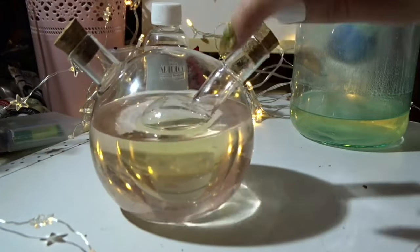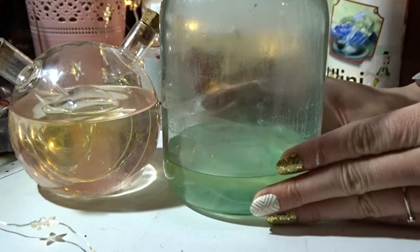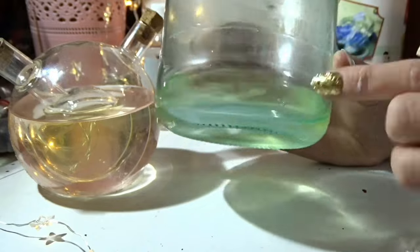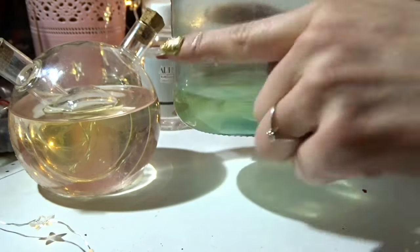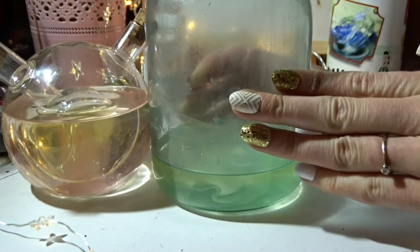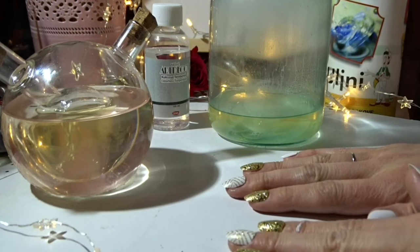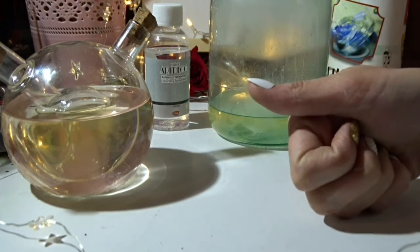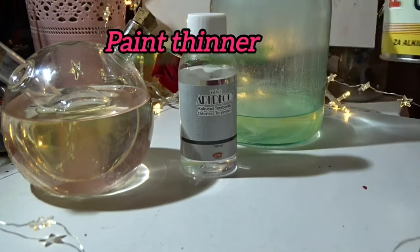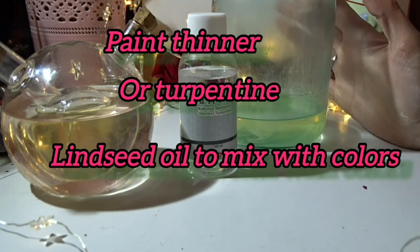As far as oil goes, I found the cheapest linseed oil I could get. I bought this container about five years ago and I still have a lot left. You really don't need to use a lot of linseed oil while painting. Basically you need one solvent to clean your brushes — either turpentine or the thinner — plus linseed oil, and that's it for the very beginning.